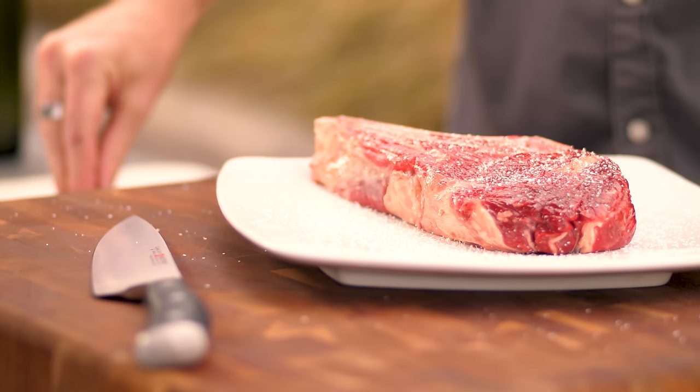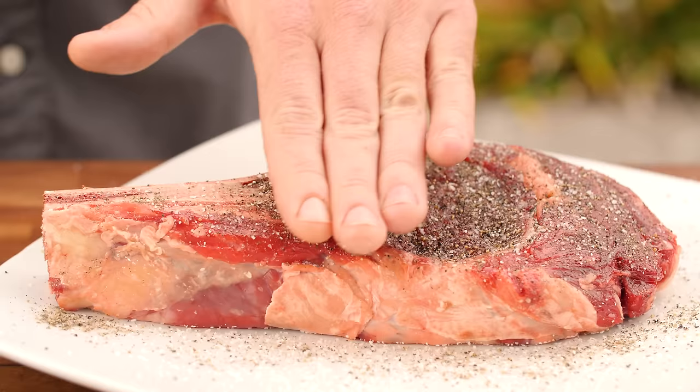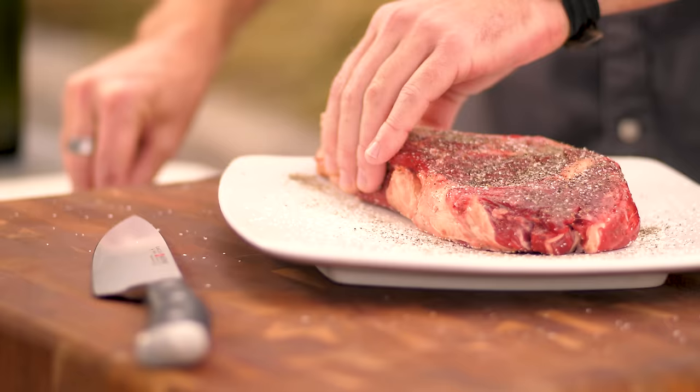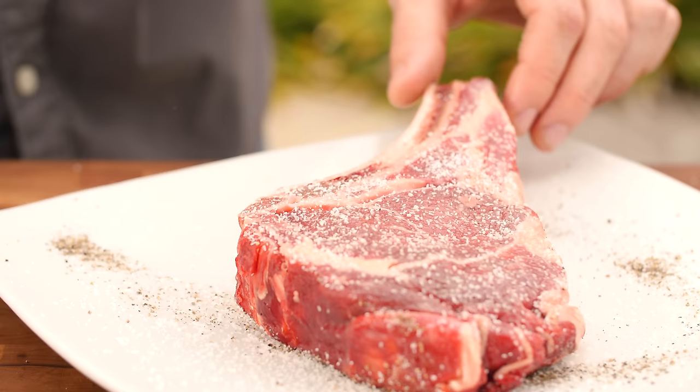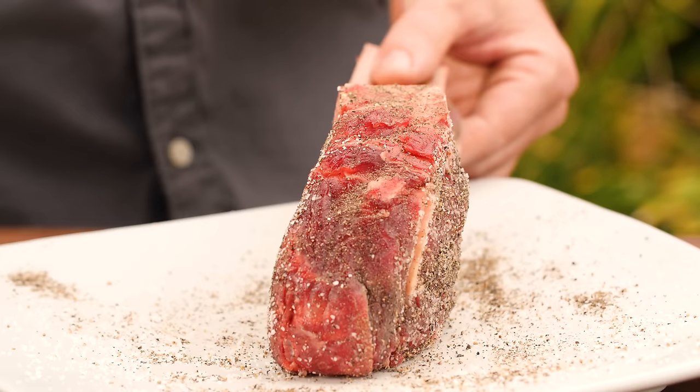You'll want to go a bit heavy on the kosher salt and black pepper, because like in true steakhouses, this steak will be dunked in clarified butter before hitting the grill. A slight bit of seasoning may fall off — don't sweat that. Make sure to season the whole steak, even the sides.